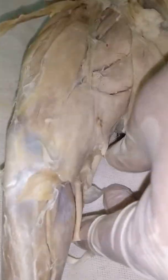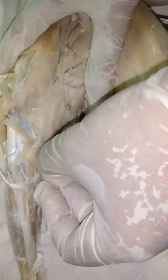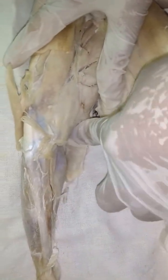If you look deeper underneath the semimembranosus, there is also the semitendinosus. It is attached there and you can deflect it.